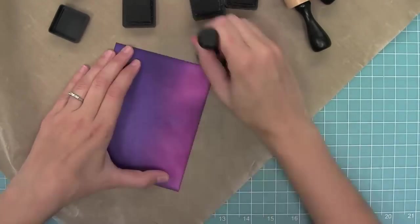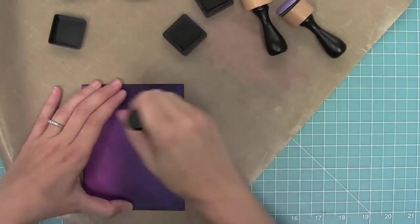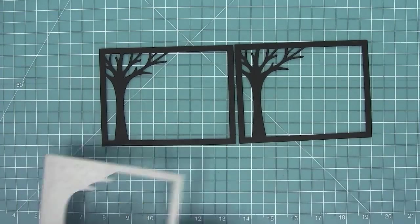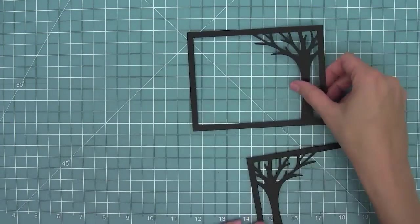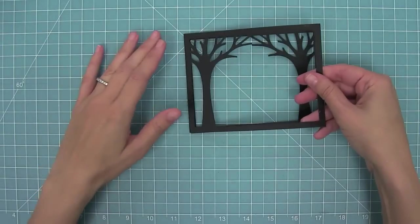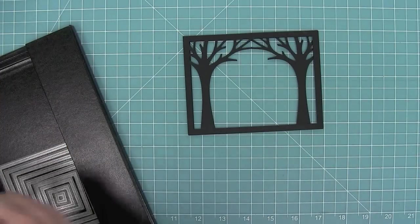I'm blending from dark to medium to light, then medium, then dark, continuing to blend and really build that color up. Now I've used the landscape leafy tree backdrop cut from some black cardstock. I'm going to turn one over and lay the other one on top to create this really cool spooky tree scene.